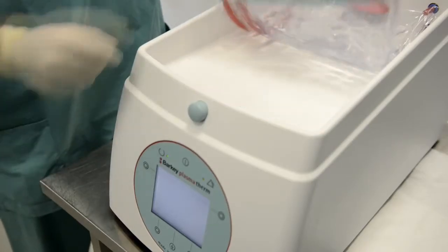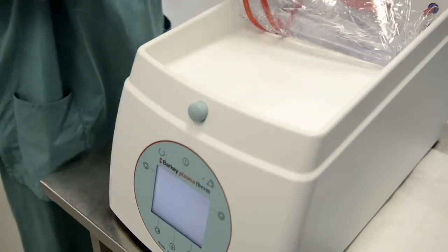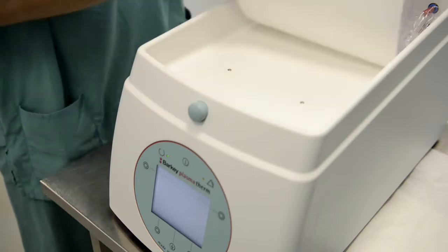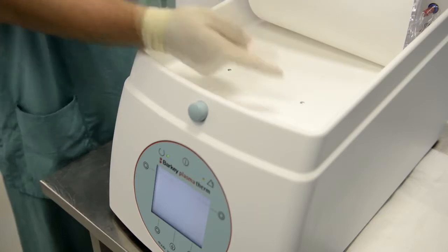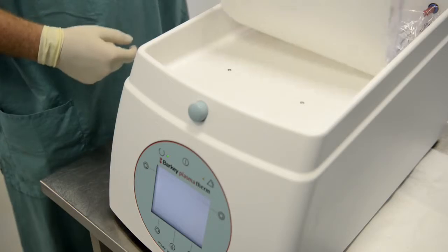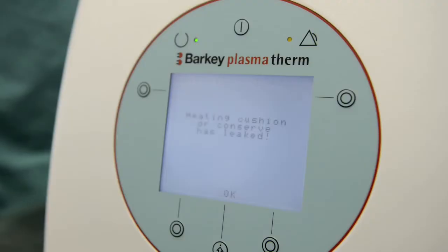The plasma therm is equipped with two detection sensors that will trigger an alarm in case of a leak. The operation stops immediately, and the message 'heating cushion or conserve has leaked' will be flashing in the display. In addition, an acoustic signal will sound for safety reasons.